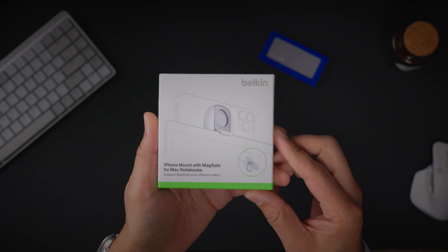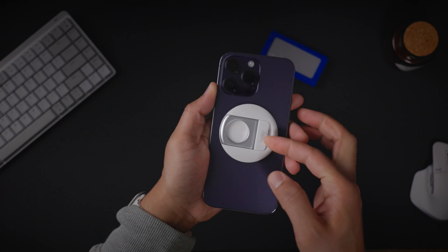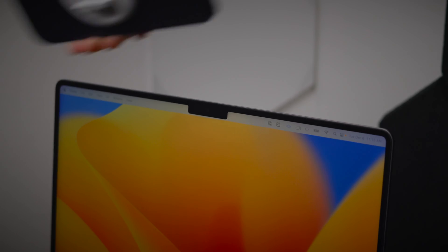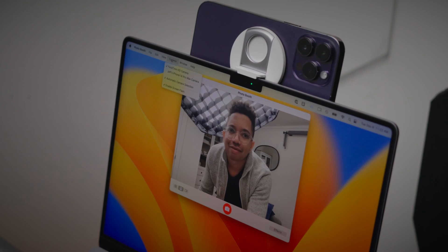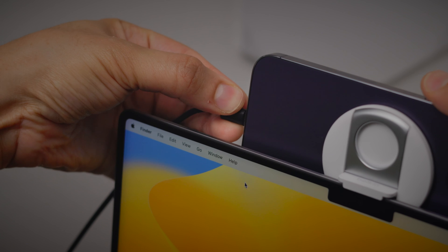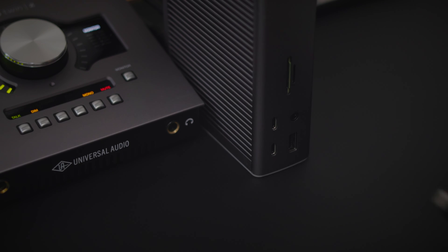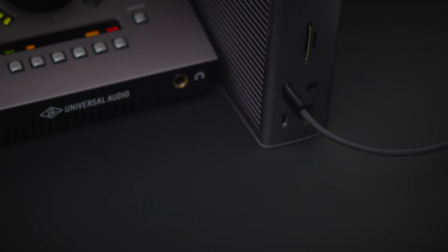Our last tip is for those using macOS Ventura's continuity camera feature. It allows you to use your iPhone as a webcam for your Mac, resulting in much higher quality — but it will drain your iPhone's battery. Keep your iPhone charged while using continuity camera by connecting it to your CalDigit dock. If you're using the TS4, you can connect it to the front-facing USB-C port for up to 20 watts of power.